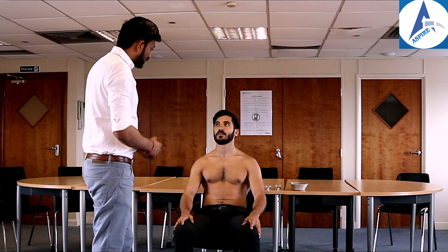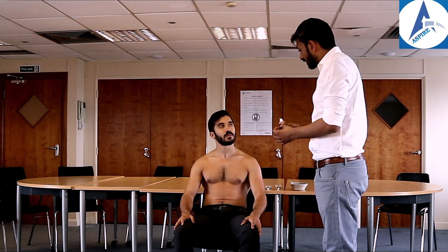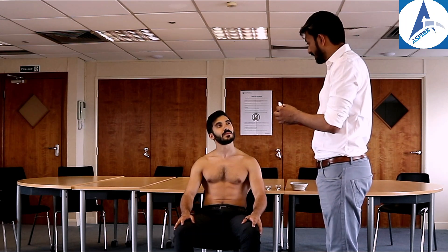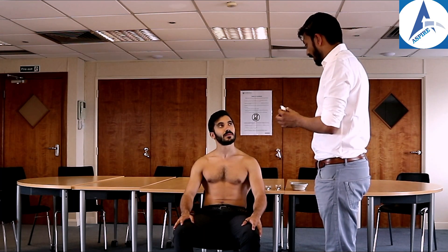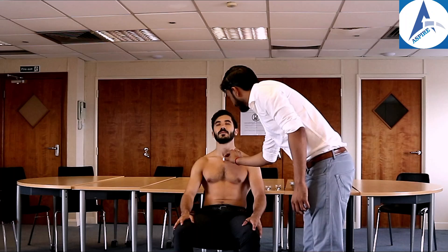Let's start with fine touch and pain touch. John, this is a cotton wool swab. I'm going to touch different parts of your arm with it — say yes whenever you feel the touch. You can close your eyes. Let me show you how it feels first — I'll touch your breastbone.